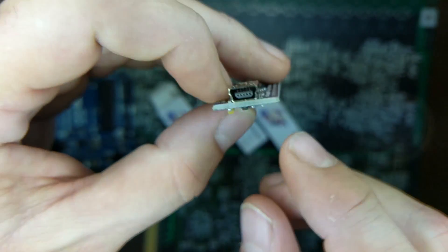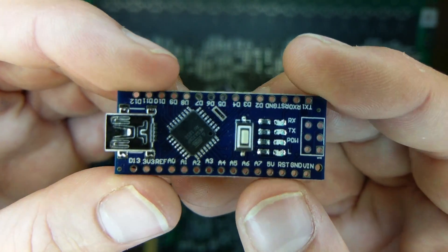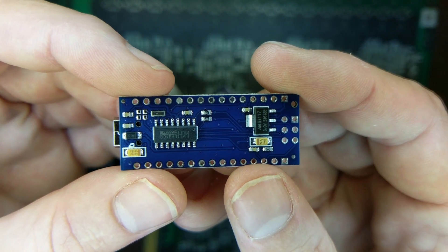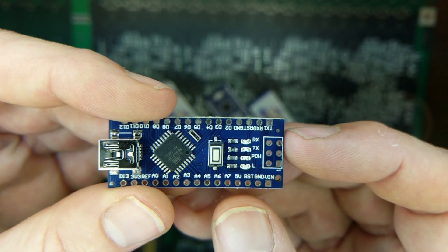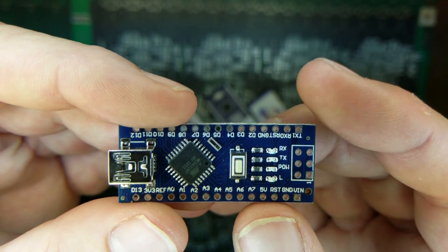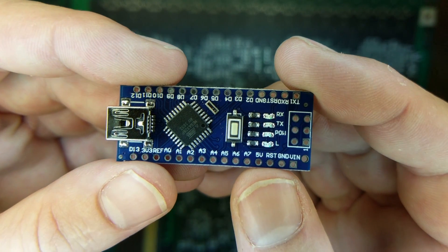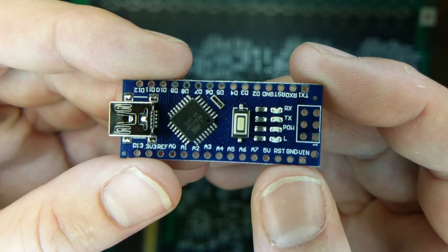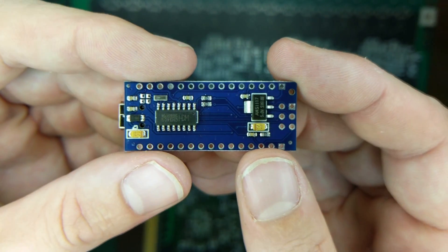Unfortunately it's not as simple as just plugging the USB into your computer and using the Arduino IDE to dump the code from GitHub onto the chip. That'll work, but when you program it that way, it adds in a bootloader. That bootloader takes about one second to boot up, which unfortunately produces a delay that's outside of the tolerance that the PlayStation has before it needs to start seeing the signal we're trying to inject.